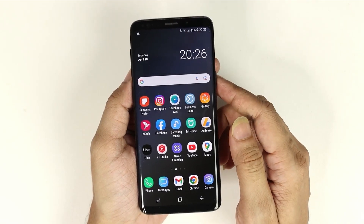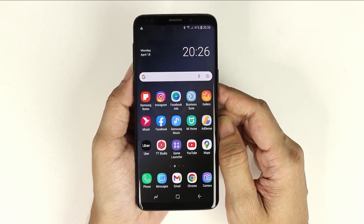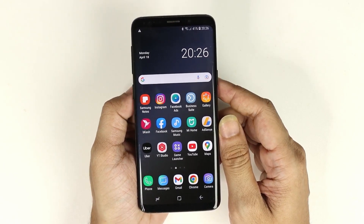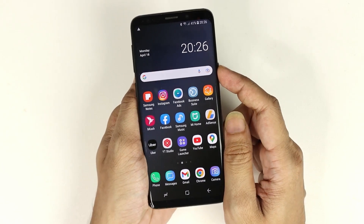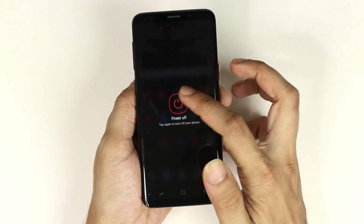Hello everyone, welcome to Dried Liver channel. In today's video I'm going to show you how to hard reset your Samsung Galaxy S9 phone. The first thing you need to do is turn off the phone by pressing the power button, then tap on 'Power Off' and then tap on 'Power Off' again.